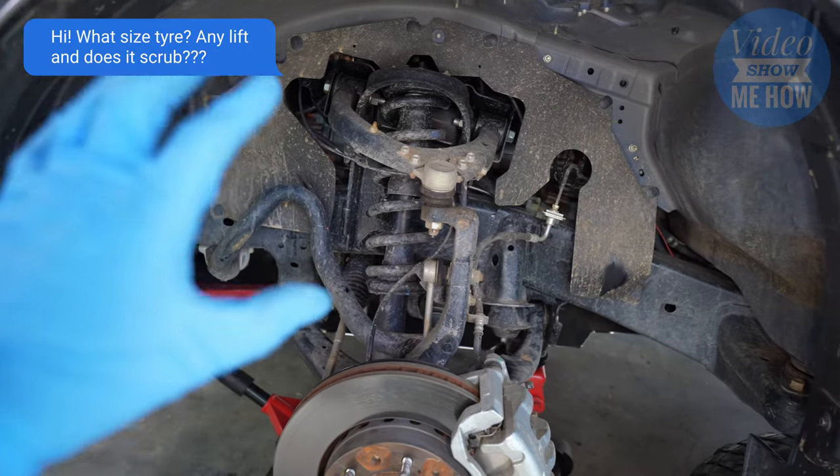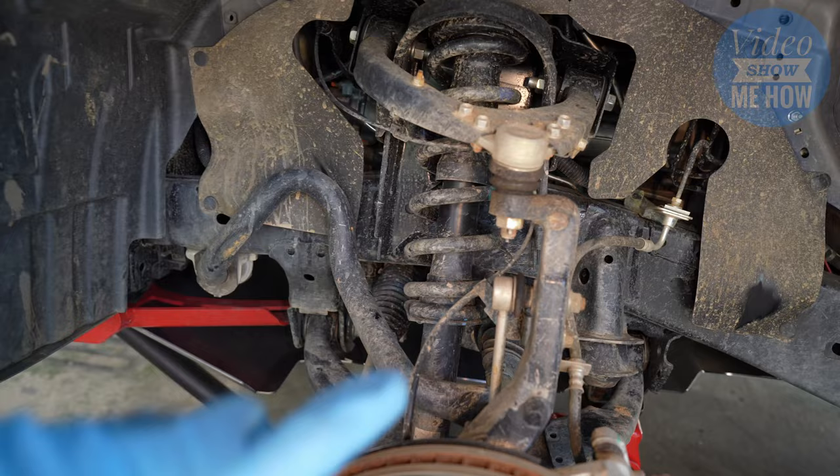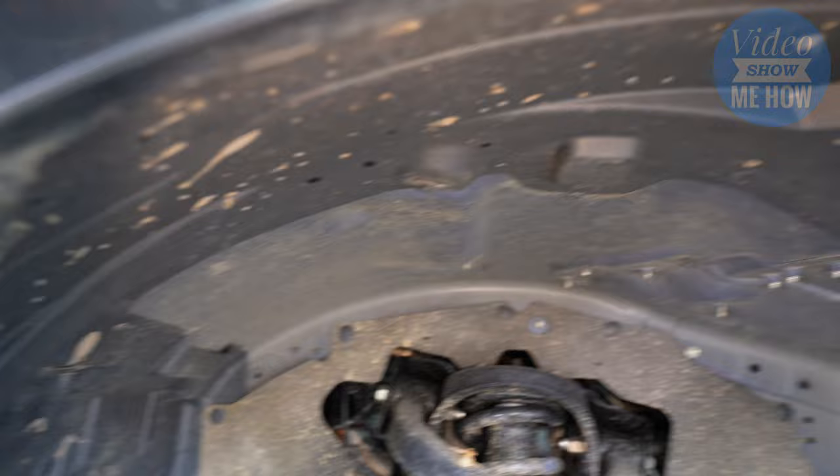Quick side note for all you guys that have been asking: these are the 285/65R18s on a factory rim. There is no scrubbing. I have yet to put a lift in, still working through that. As you can see, there's no scrubbing — we've got a little bit here, but that's just the rubber piece. So yes, 285/65R18s do fit on the stock rim, no lift, no scrub.